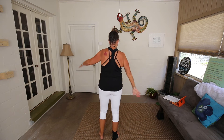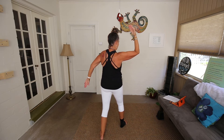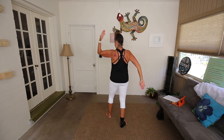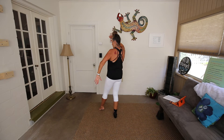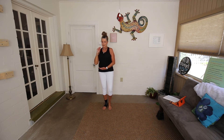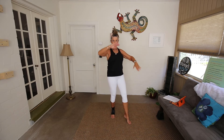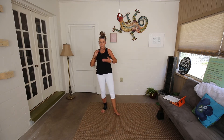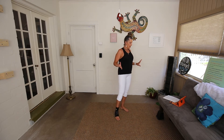Let's do it again. Hold the ball left, step forward, Part the Horse's Mane left, step the right foot forward, White Crane Spreads Its Wings. Now I'm going to show you the whole sequence facing you. Hold the ball right, Part the Horse's Mane left, White Crane Spreads Its Wings. That's the first one.